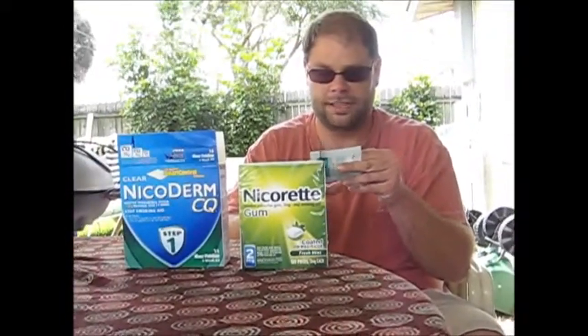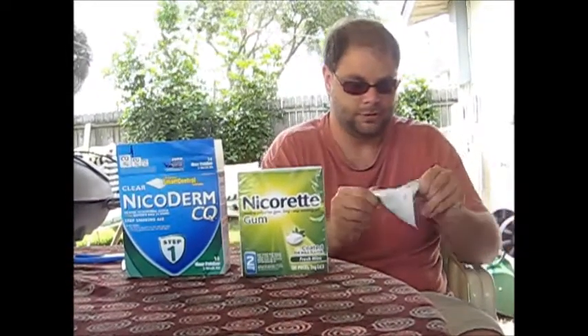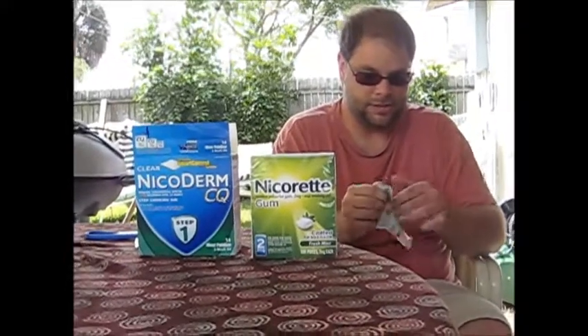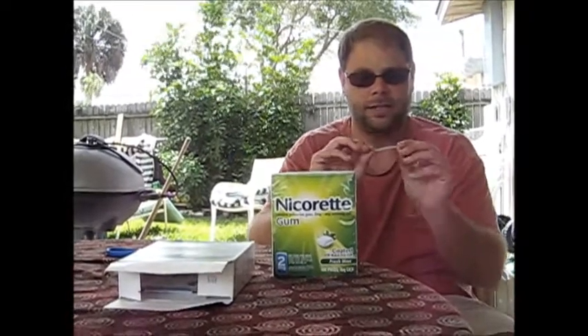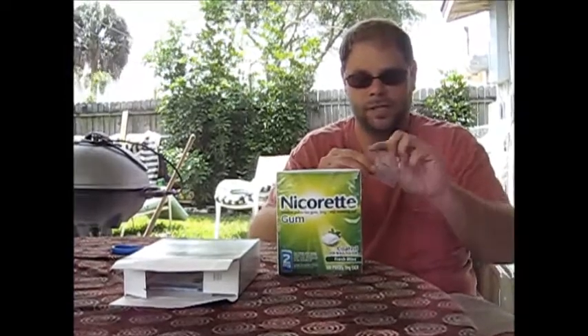You don't want to cut the patch itself. Let me just peel this one — as you can see, it comes with two little butterfly backing pieces. One already fell off, but this is the actual size of the patch. Let me hold it up right.